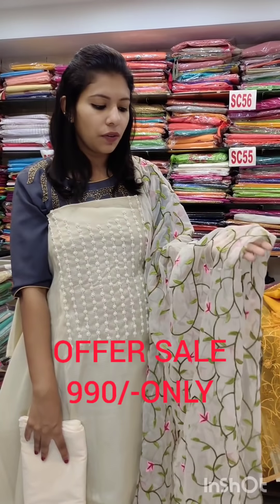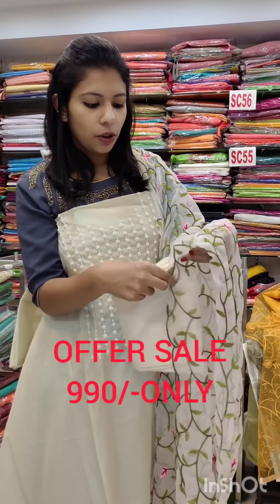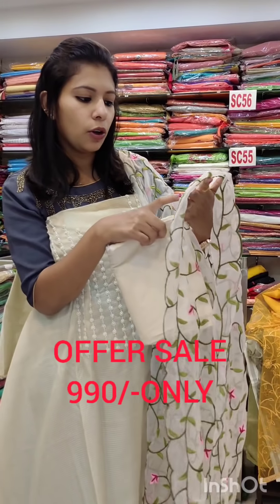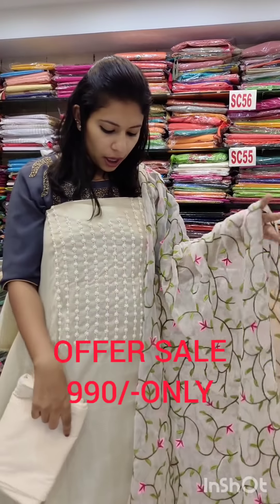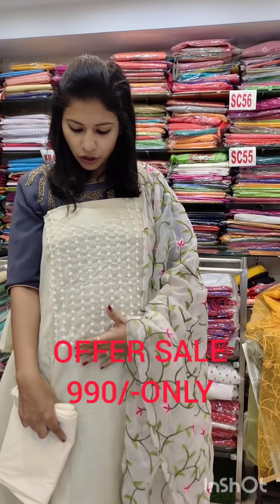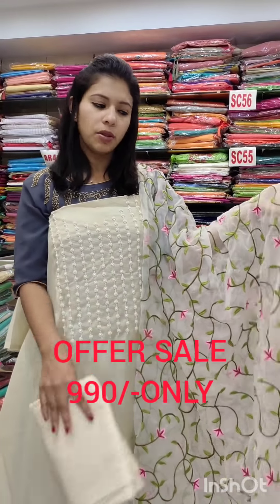This is a Kota Check fabric. It is an organic type of work. It is heavy to work with 4 borders in a pink-red shade. It is heavy to work with sugar beads and ton-to-tone shades — same-to-same shades.